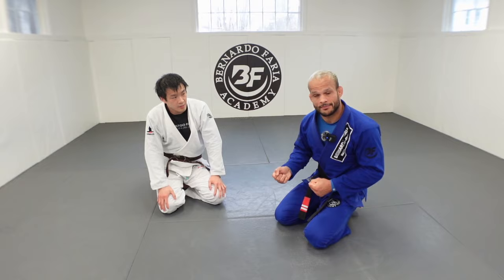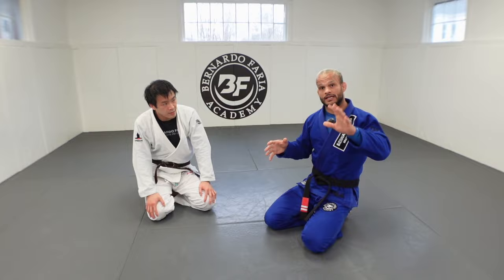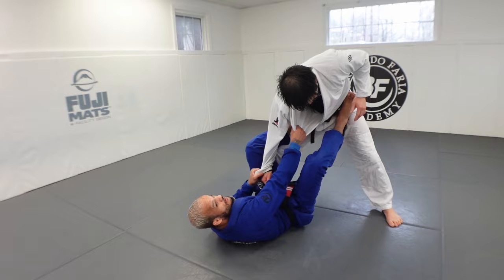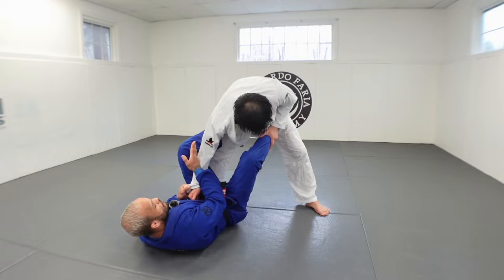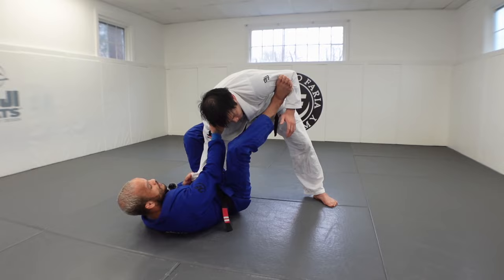Let's start on the collar sleeve control and I'm going to show you guys what you may be messing up. Number one: grips. You cannot go shallow grip, and you cannot extend your arm. I want my hands down, arms between my knees, and collar a little bit above the collarbone. This way you have good control. With the proper collar control, foot on the hip to manage distance.